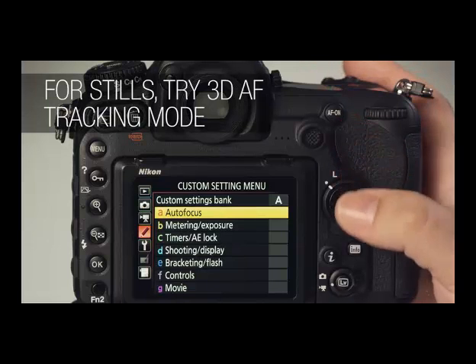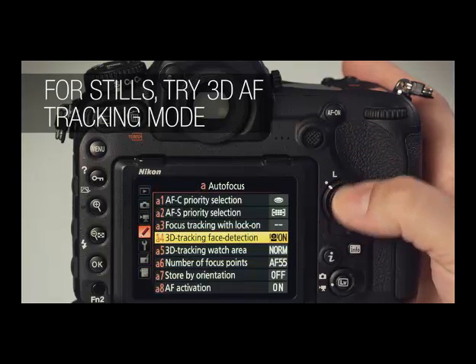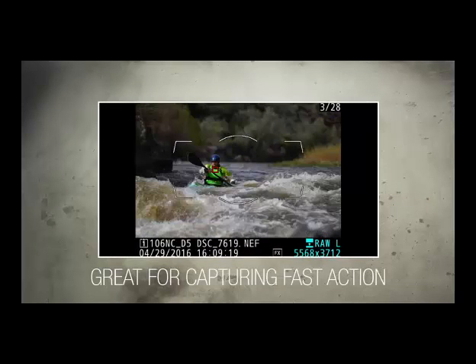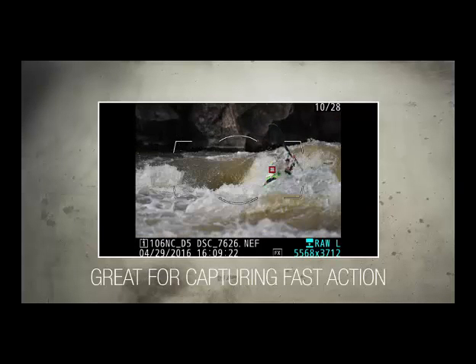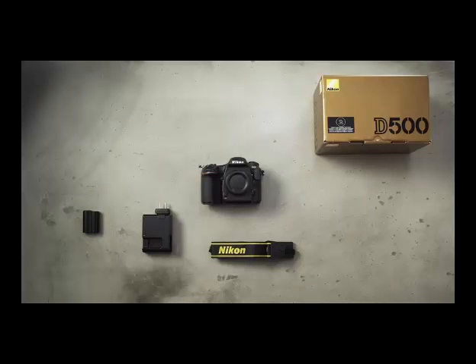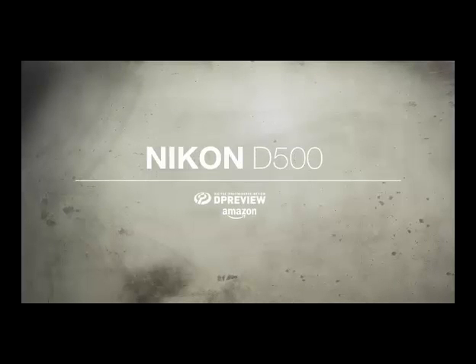For shooting stills, we highly recommend experimenting with the D500's 3D AF tracking mode. The most obvious applications for this mode are tracking fast-moving subjects like athletes, but it's also useful for portraiture, especially children that can't sit still. For more information about the Nikon D500, including a deep dive into all its key features, visit us online at dpreview.com.